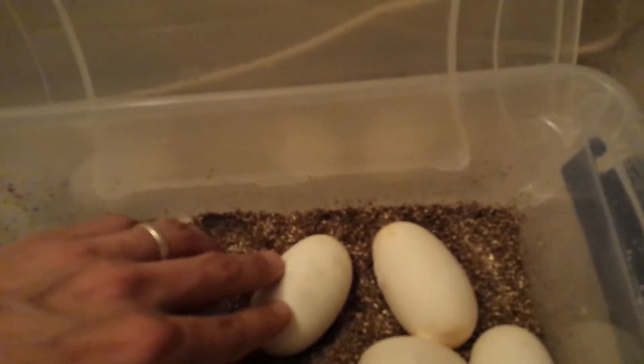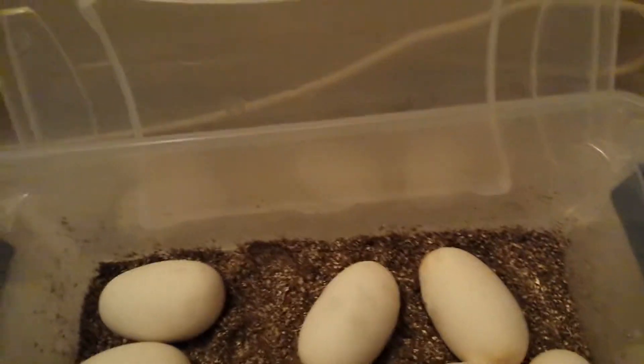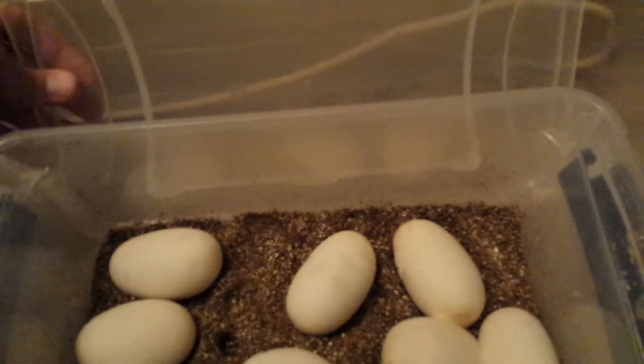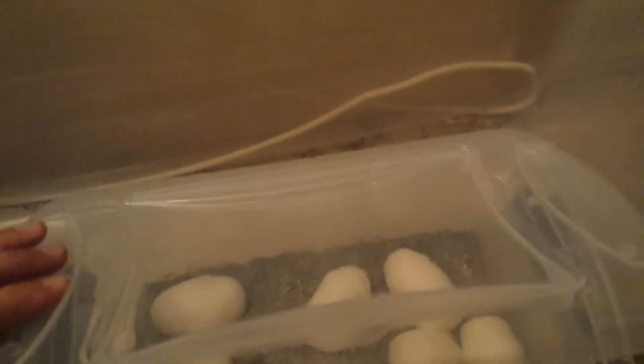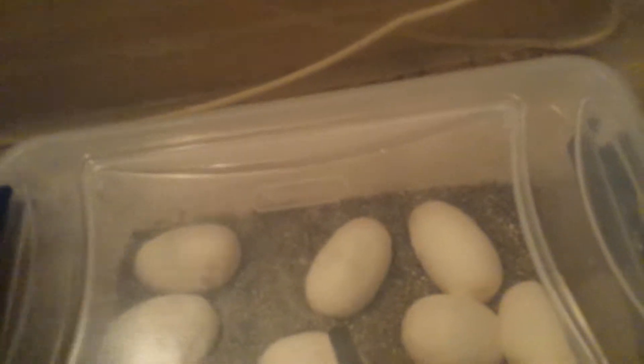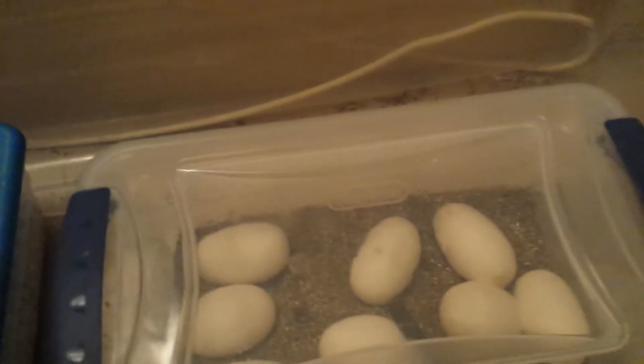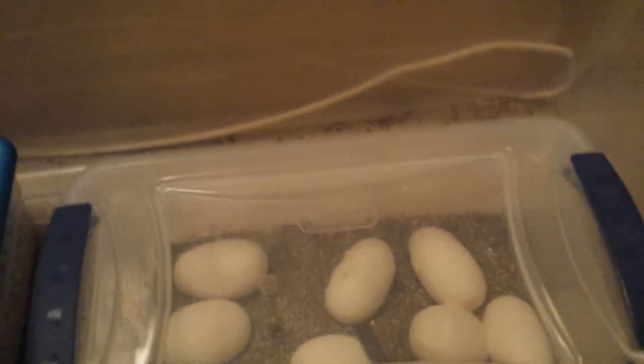This one actually stopped sweating from being translucent — it turned solid white and it seems to be doing pretty well. Hopefully that one hatches out within the months, and I'll actually tape a video of them hatching out so I can show you that cleaning the egg with hydrogen peroxide actually worked. You can probably save a few eggs within the season by cleaning with hydrogen peroxide if you start to see it molding.